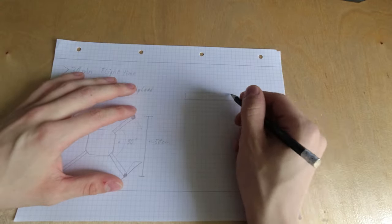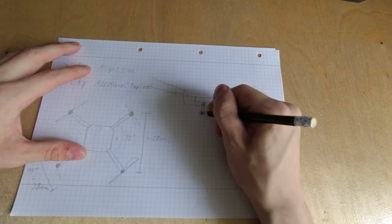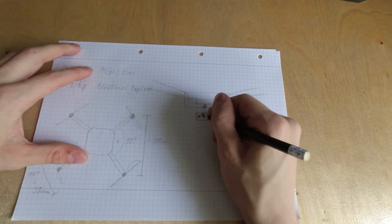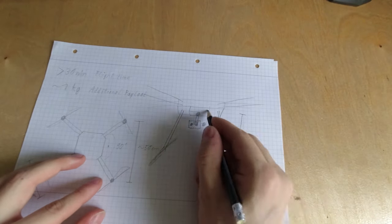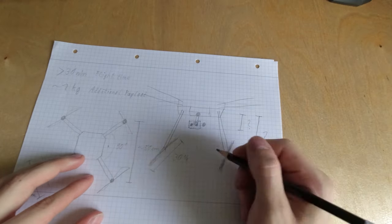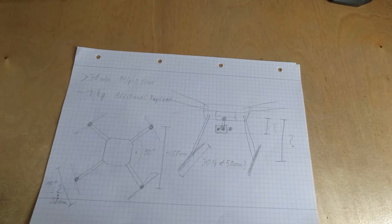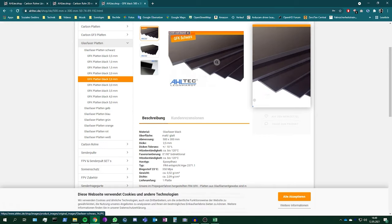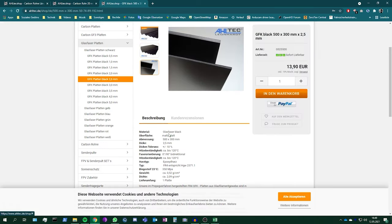I also started thinking about how I wanted to build the frame and which materials to use. 3D printing is a very good thing, but not particularly an option for parts exposed to high stress. So the main parts like the arms, plates, and legs should be made of strong materials that are light and extremely stiff. I chose carbon fiber tubes for the arms and legs and glass fiber for the plates. It is a bit more expensive, but this will be more efficient and more stable than other materials.